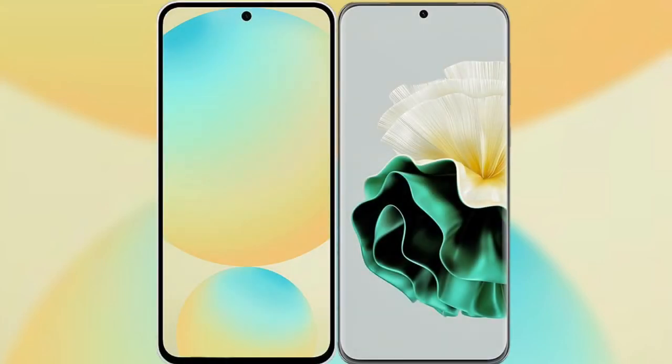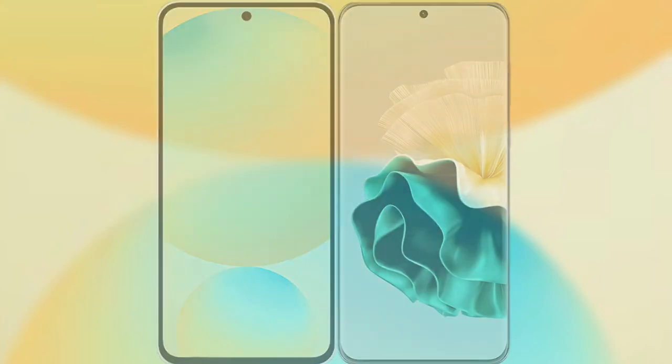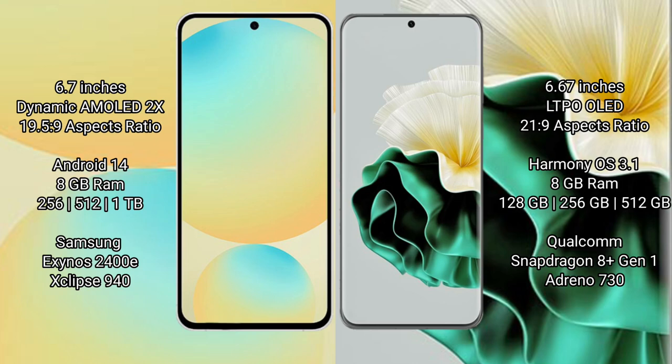Comparing the Samsung Galaxy S24 FE with the Huawei P60. The Samsung Galaxy S24 FE features a 6.7-inch Dynamic AMOLED display with Snapdragon 8 Gen 3 chipset. The Huawei P60 features a 6.67-inch LTPO OLED display with Kirin 9000S chipset.